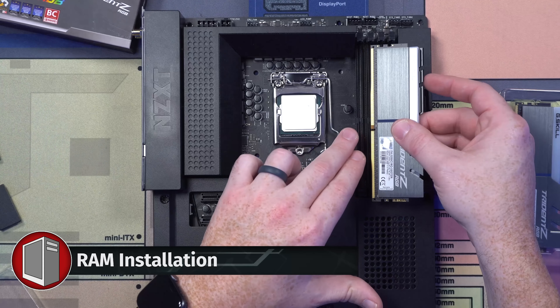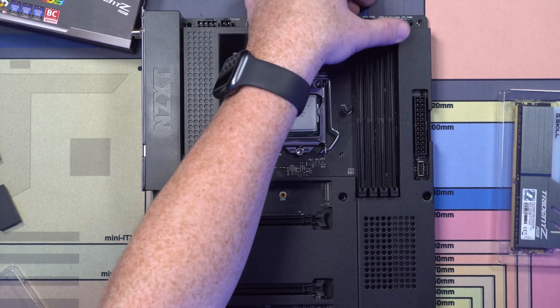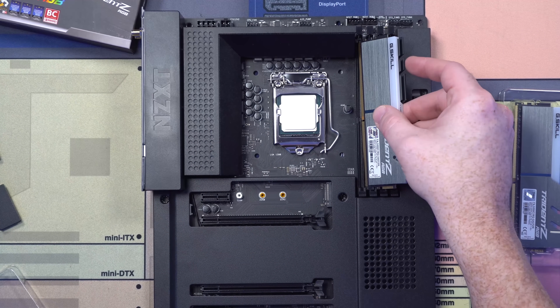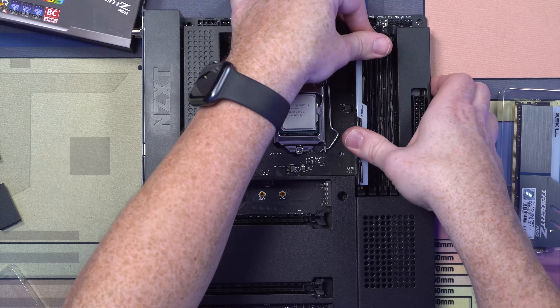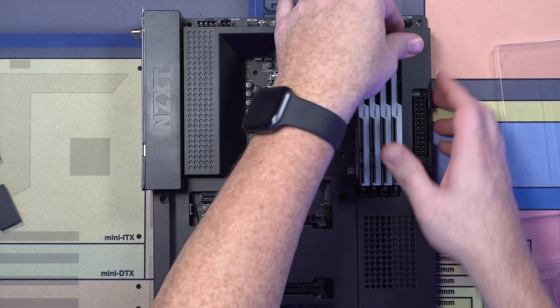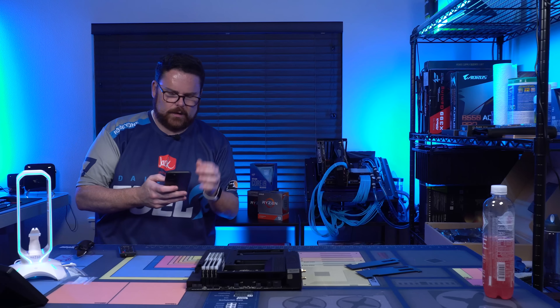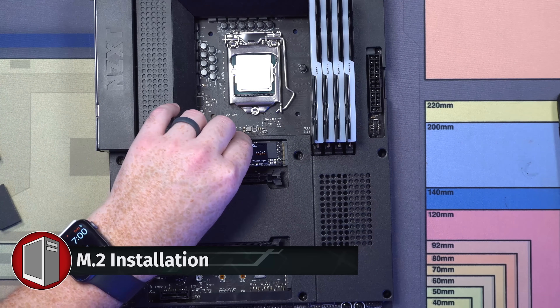Let's grab our RAM. There's a little slot right here — you're just going to line it up and make sure you open the clips up. Then you're just going to pop that in. I like telling cheesy jokes, but everyone around me is laugh-toast intolerant. We're going to open up our Western Digital Blacks and get those in — these would actually look pretty good uncovered too.